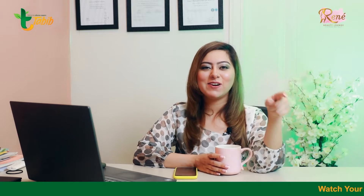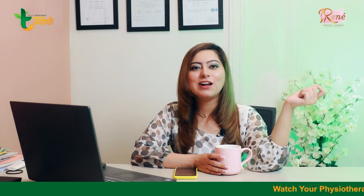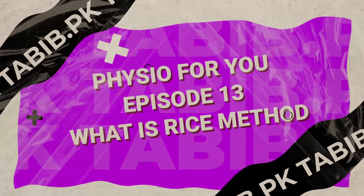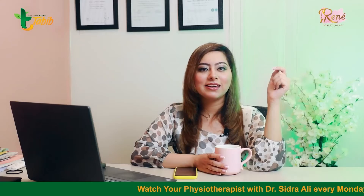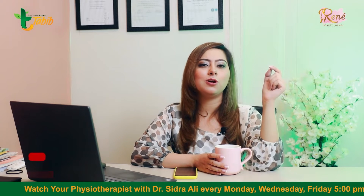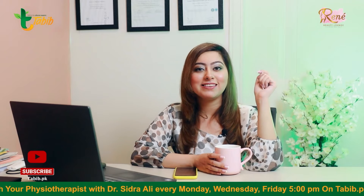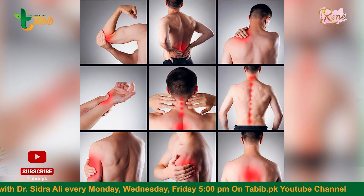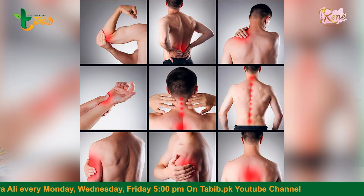Assalamu alaikum everyone, this is Dr. Sidrali and I welcome you all to another episode of Physio4U. Thank you so much for your great feedback. Today we will talk about a simple protocol which can be used at home to treat any sort of pain which is muscular and relevant.